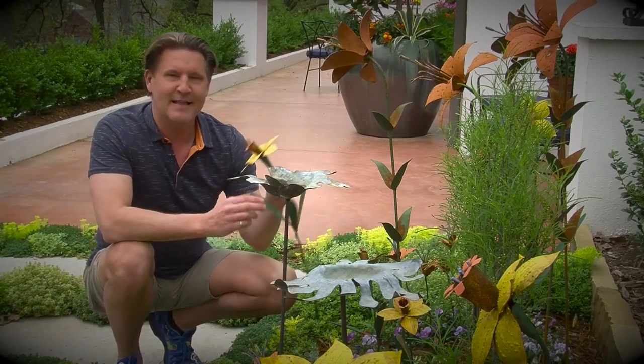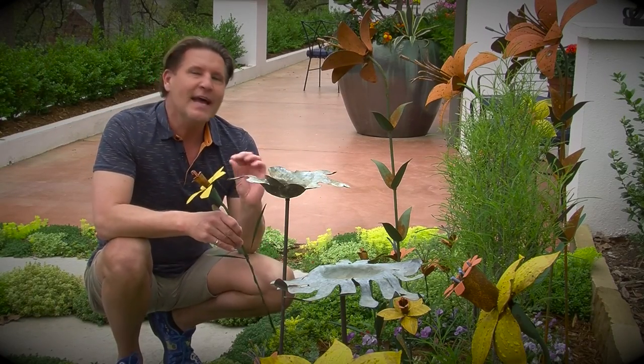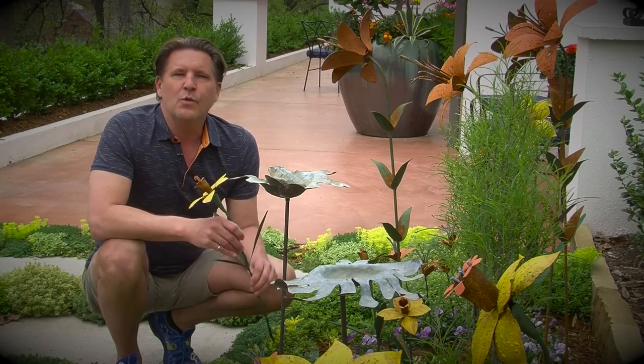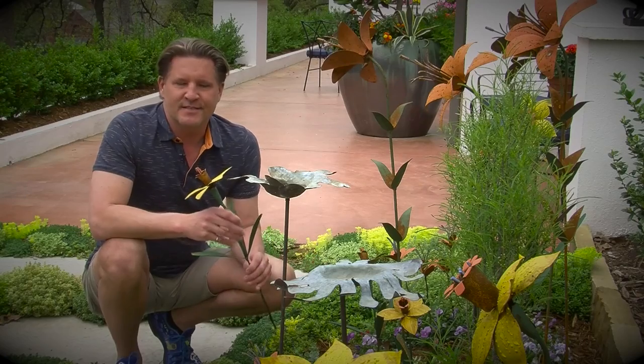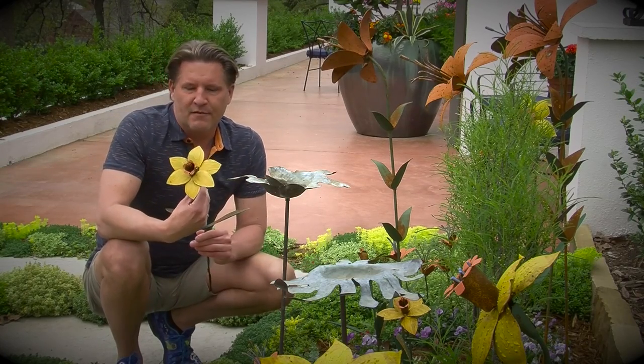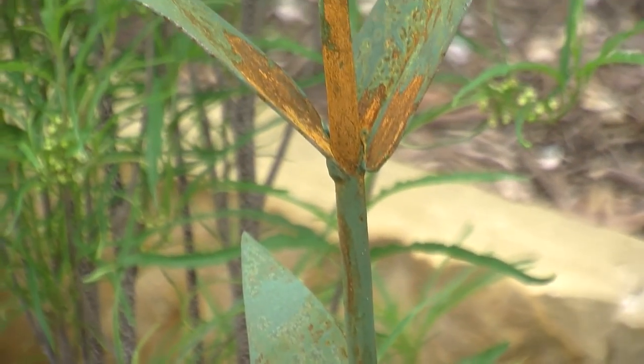That's right, you can just pluck them like this and they last forever. I like to add garden art in my own garden, but you got to be careful — you don't want too much because sometimes it looks a little cheap and cheesy. But these are great looking metal flowers. They kind of rust over time, so it gives them a nice aged antique look.